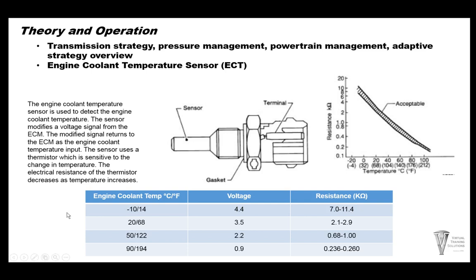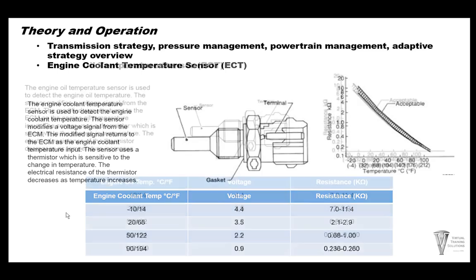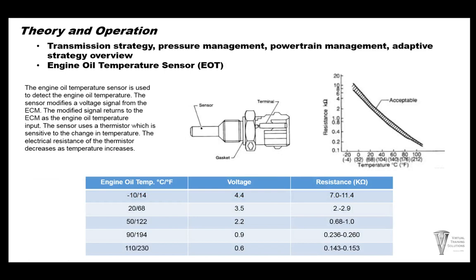Both the ECM and TCM use the coolant sensor for shift strategy. Engine oil temperature is also important — it's used for engine load in the overall picture. It's not directly related to the transmission but can cause some issues, so make sure the engine oil temperature sensor is not reading out of range. Resistance is high when cold and goes down as it warms up. At 14 degrees: 4.4 volts and 7,000 to 11,400 ohms. At 230 degrees: voltage drops to 0.6 volts and resistance is 143 to 153 ohms.